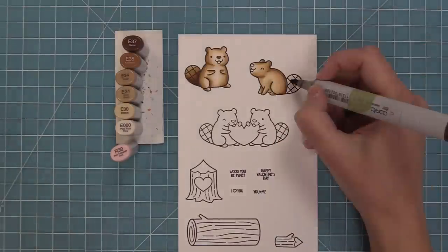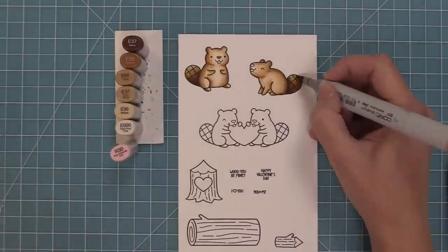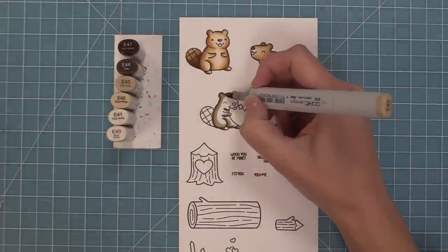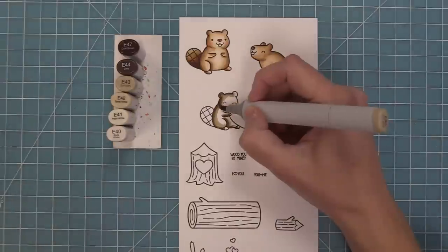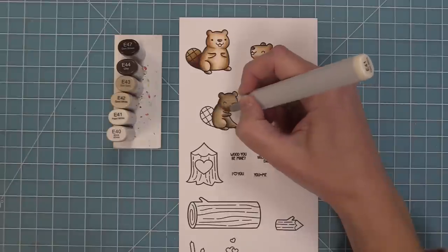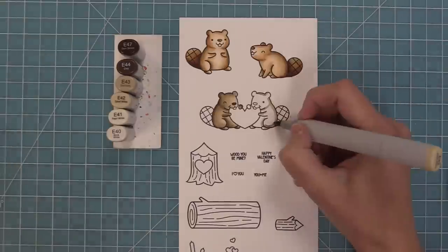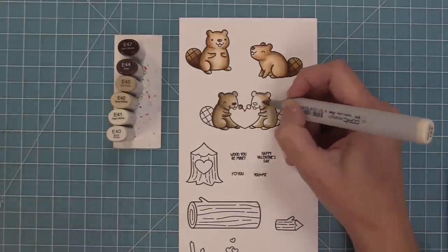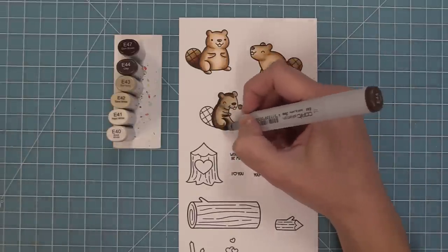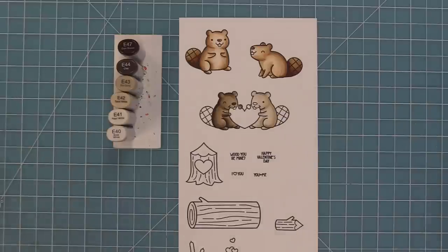It's actually the first time we ever have a beaver stamp, so I'm really excited to have a brand new critter that can either hang out together or you can mix and match them with previous woodland critters from your stash. I gave him some rosy cheeks because I think that's always just so cute. Now I've switched to a different shaded brown — before it was E30s and now we're doing some E40s. There's really no right or wrong, it's always going to look super cute. I have a tendency to put the shading towards the outside and the lighter part towards the middle because it makes them look really poofy and chunky. For these ones, I'm using the same color family but having one a little darker and one a little lighter for some nice contrast.